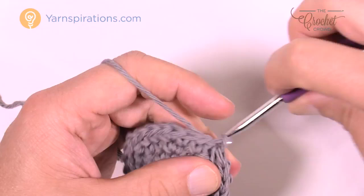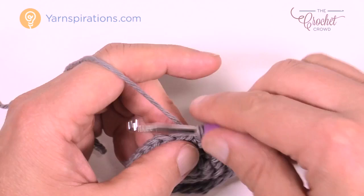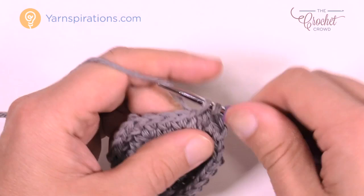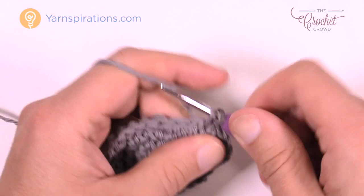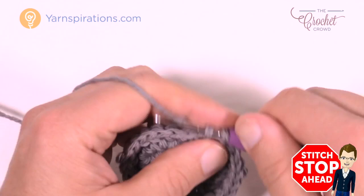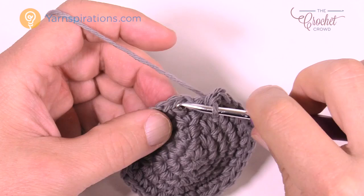Round number five: chain up one, the first stitch where the join is gets one single crochet, then the next two stitches get one single crochet each, and then the next stitch gets two single crochets. The repeat pattern is three single crochets one in each in a row, then two single crochets into the next. Please do that all the way around. Come all the way back and join to the first single crochet. That's round number five.